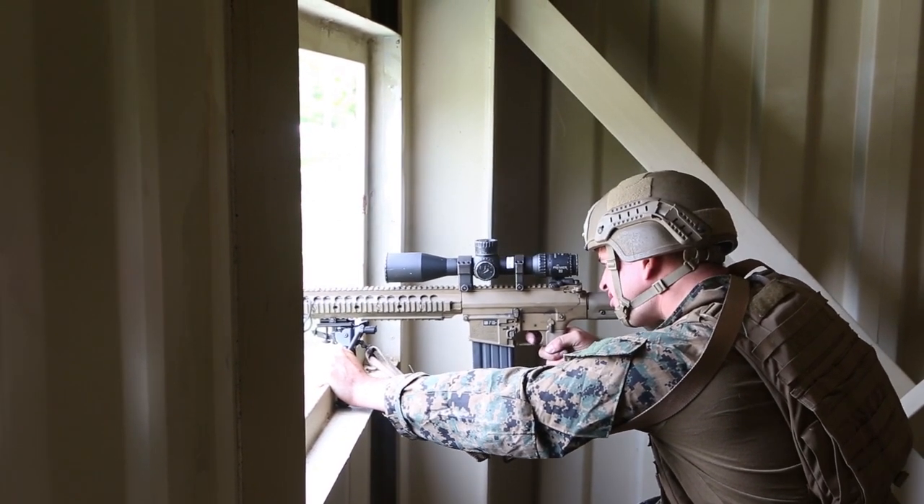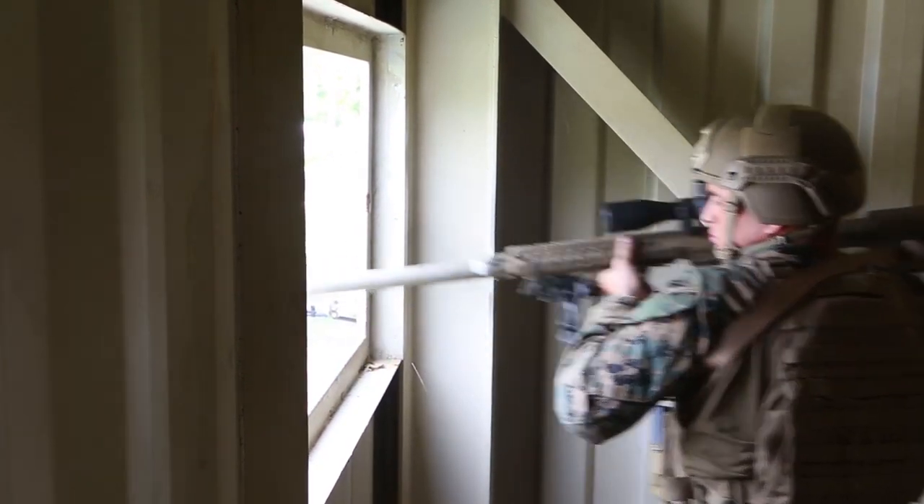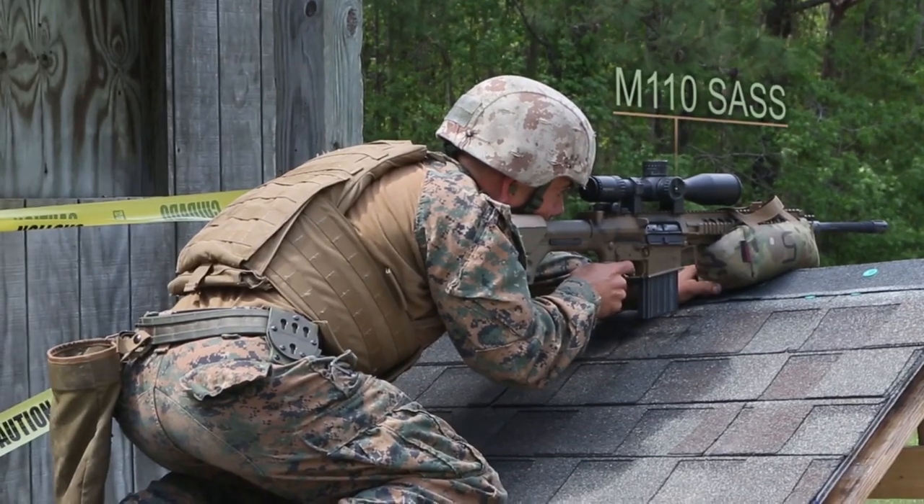For the urban sniper course, we spend the entire time focusing on urban engagements. It's all centered around combat style shooting, so we're out there engaging targets out to 600 meters in preparation for any type of combat deployment that these Marines might go on.